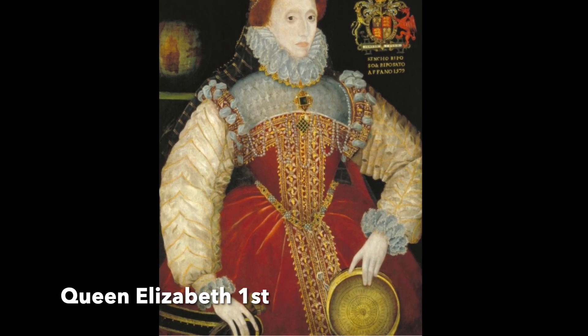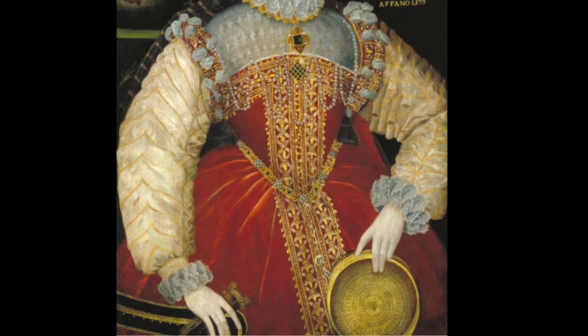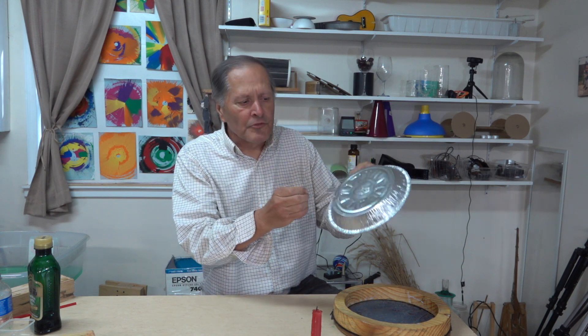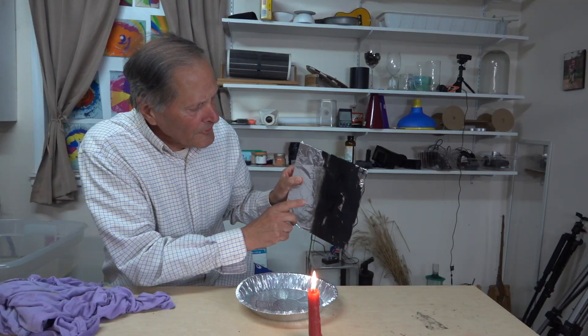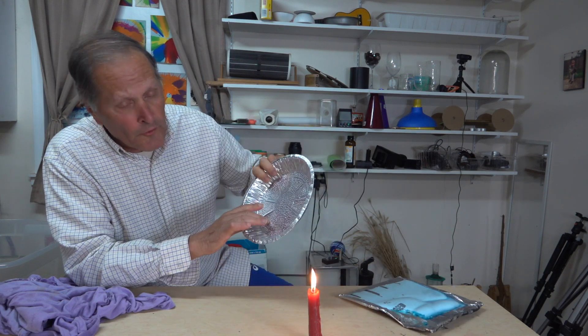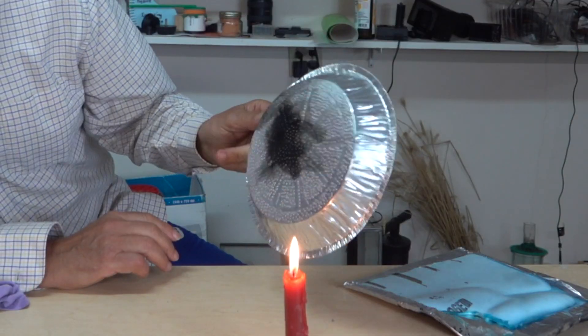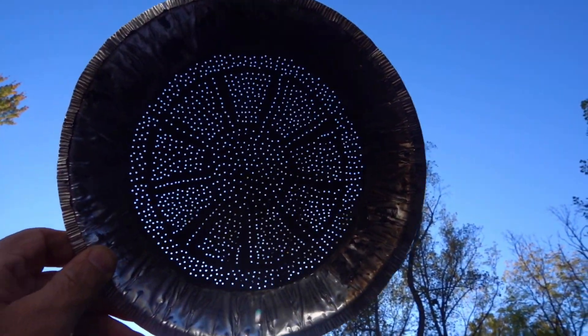In the 1500s, Queen Elizabeth had her portrait drawn holding a sieve to symbolize her purity. This version of the sieve seems to have extremely small holes. I think I can make a sieve similar to the Queen's using a pie pan and putting holes in it with a push pin. Since the carbon black works so well on aluminum foil, I'm going to go ahead and try it on this pie pan. While this has a lot more holes than the Queen's, I think I got a little carried away.